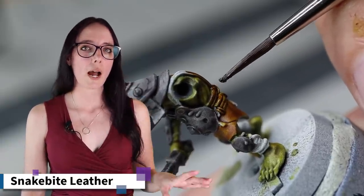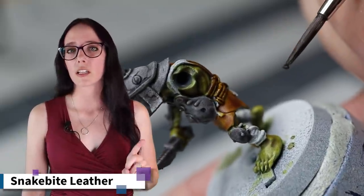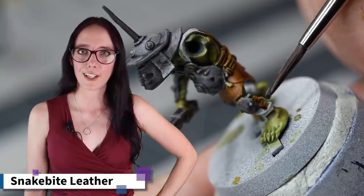I am so happy with how these guys are turning out. We have a few more colors to get to before we can get the base done and get them all finished up, so let's go ahead and get to those before we end this video.